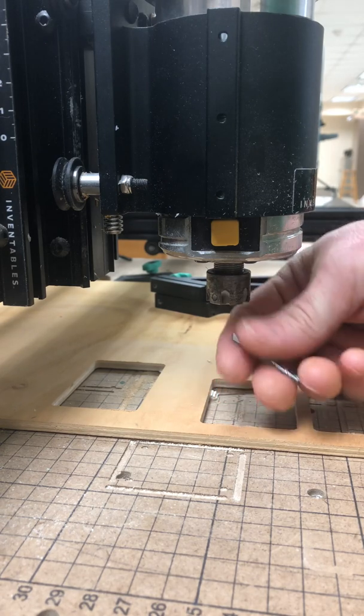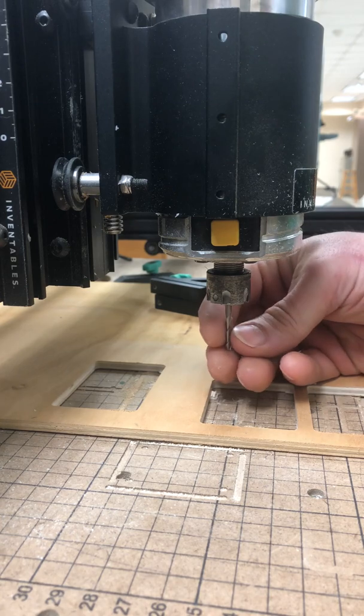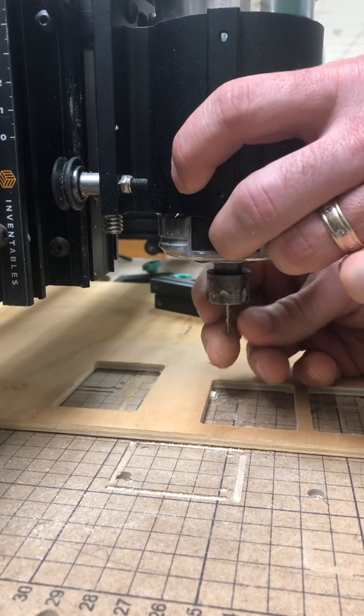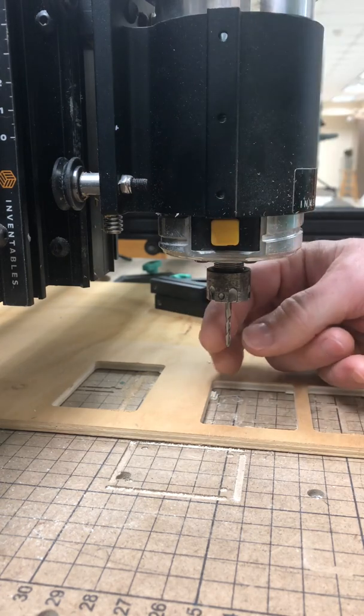The bit should come right out of the bottom of the machine just like that. To put a new bit back in, you're going to slide it up into the collet, push the button, and tighten by hand until it grabs and doesn't want to slide out.